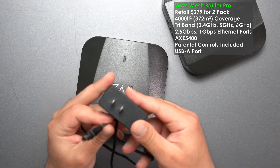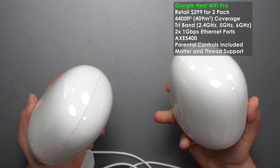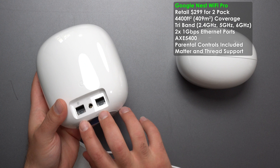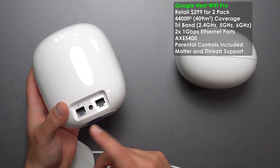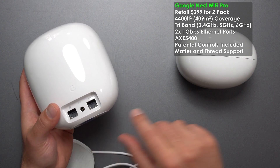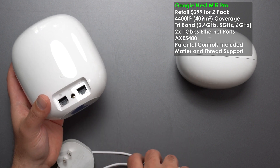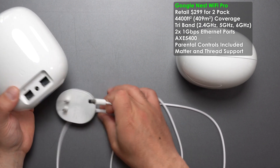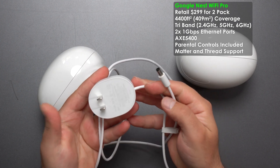Next up is the Google Nest Wi-Fi Pro. Both units are identical. We have two dedicated ports — the modem or WAN connects to one, and the other is for outgoing connections. These are gigabit ports, and the power plug is 100 to 240 volts.